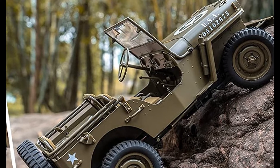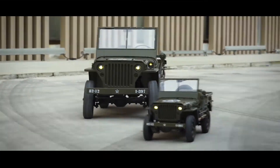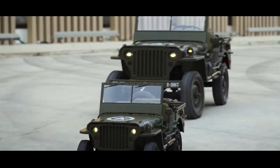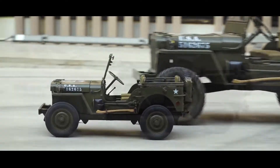Multi-leaf springs with dampers as well as offset differentials absorb rough terrain with ease, helping the 1941 MB Scalar RC Jeep drive on all terrains like beach, sand, rock, or concrete road.